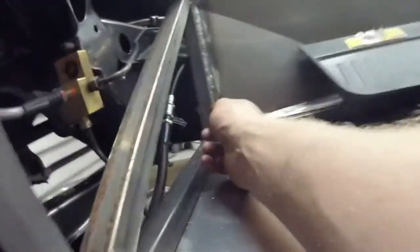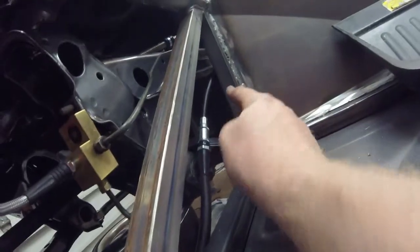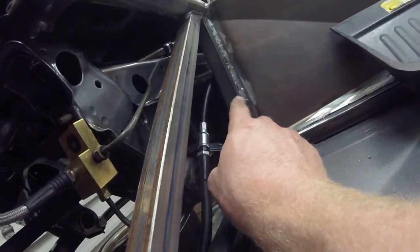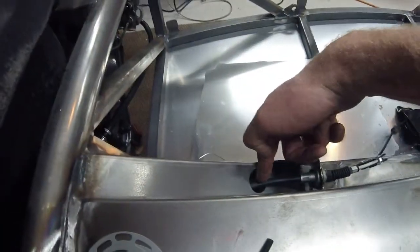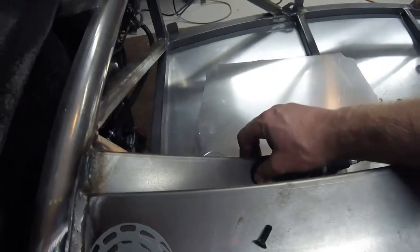On the passenger side, this cable needs to go up and over the power plant frame and the driveline. Once it's over the power plant frame, it can sneak along through the top and come through this hole here.